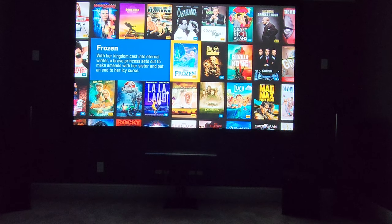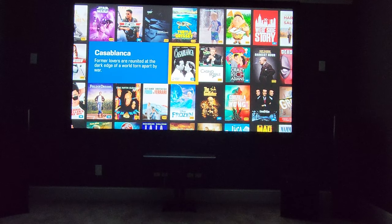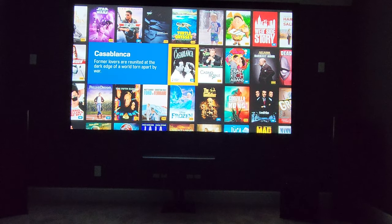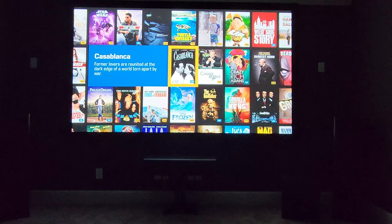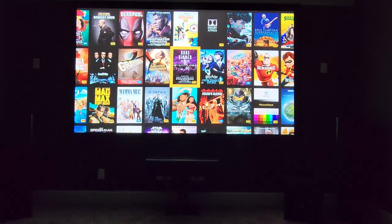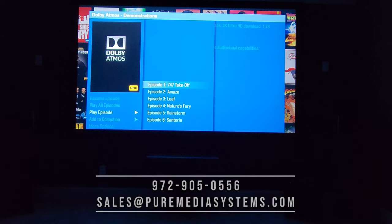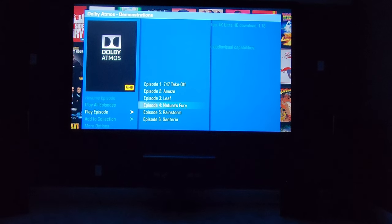We've got our Kaleidescape here. This is full 4K 60Hz. The Kaleidescape is the best possible way to consume media at home — it's the highest possible quality resolution, both audio and video. It is as good or better than physical media, and this is just the best way to consume your movies. If you're a big movie or TV buff, even music — their concerts on here are fantastic. You've got Hans Zimmer, and this Eric Clapton demo is fantastic. But we'll go ahead and do a Dolby Atmos demo. We'll open up Nature's Fury — it's one of my favorites. Enjoy the demo.